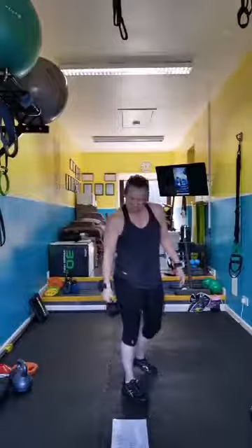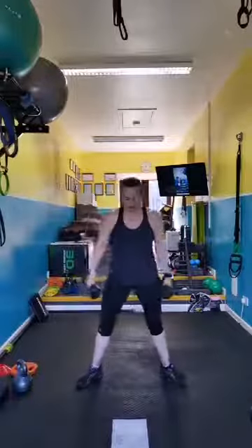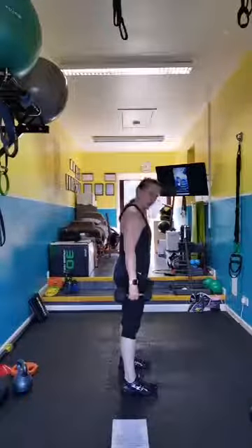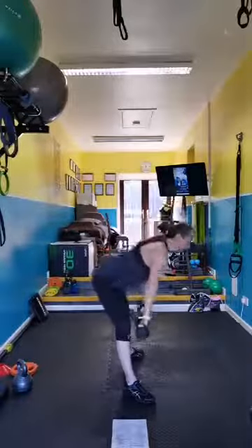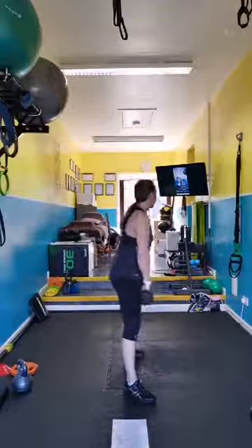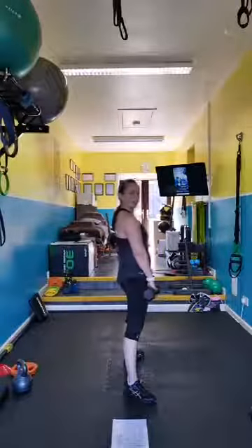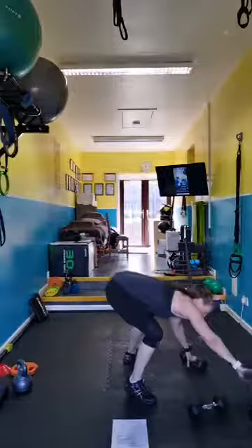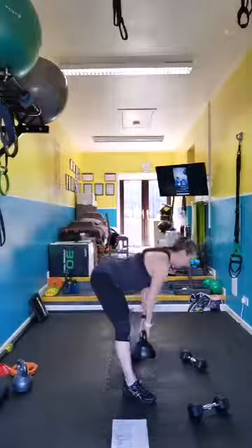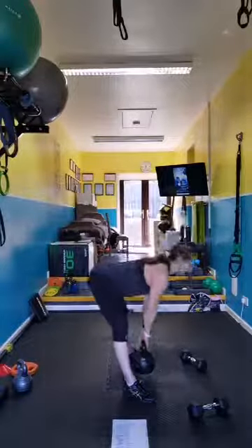Sumo deadlift — you want two weights. Turn into a sumo so toes come out, pull the hips back and squeeze. A normal deadlift has your feet facing forward; sumo you pull the hips right back and really feel it firing through the hamstrings and glutes. I've got a micro band in my knees. Keep shoulders back, back flat. If you've only got one heavy kettlebell you can deadlift with just the bell — it's actually nicer with one.